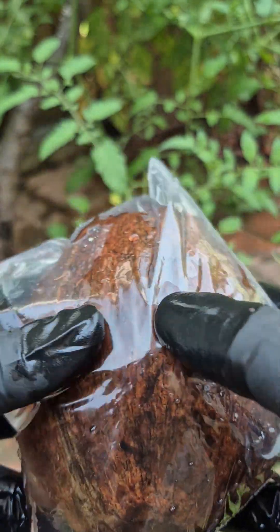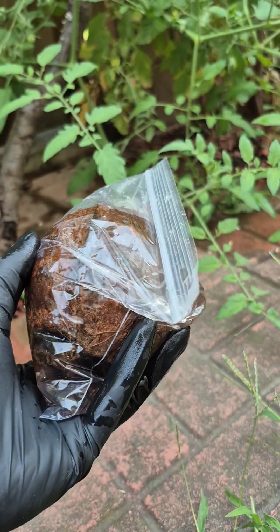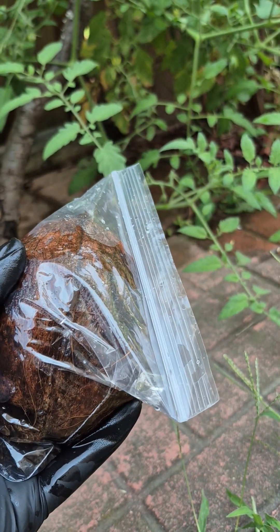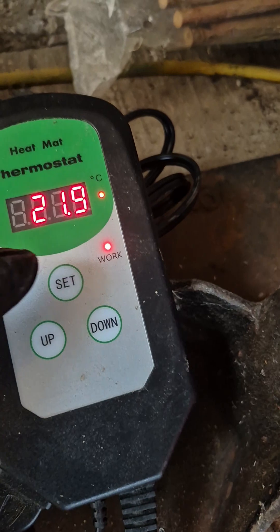Now I have put it in a ziplock bag filled with a little bit of water so that it can generate some humidity inside. This is how it looks. I will keep it like this on a heat pad for almost two to three months — let's see what the result is.